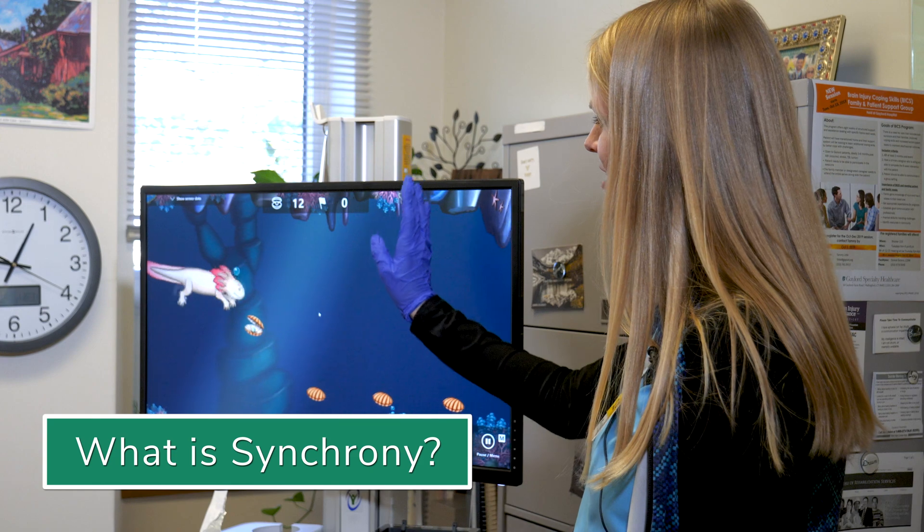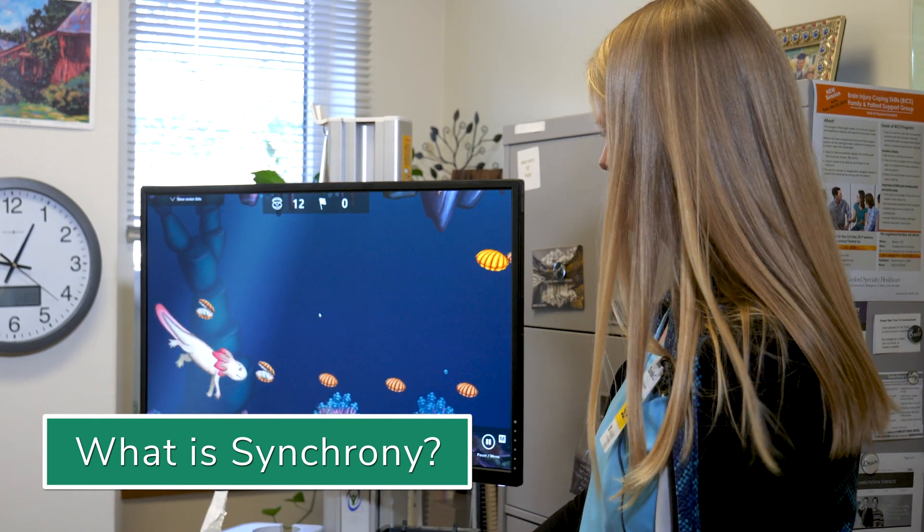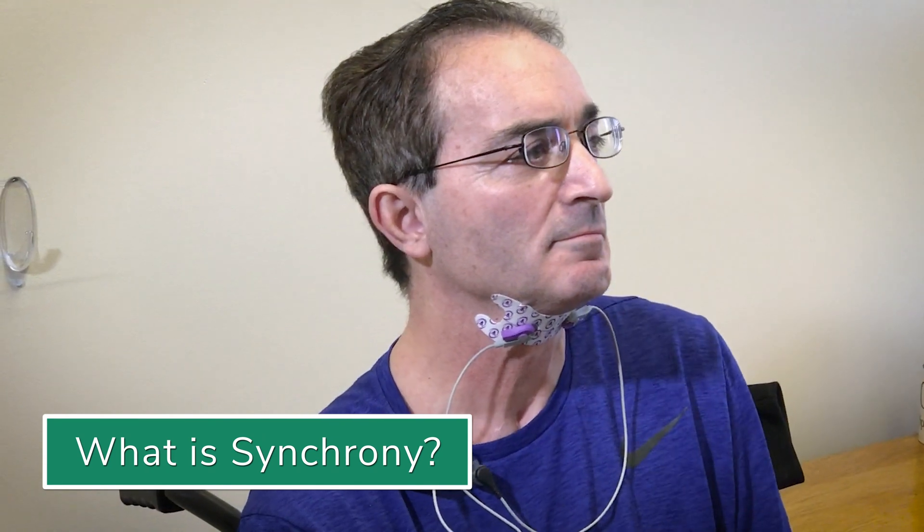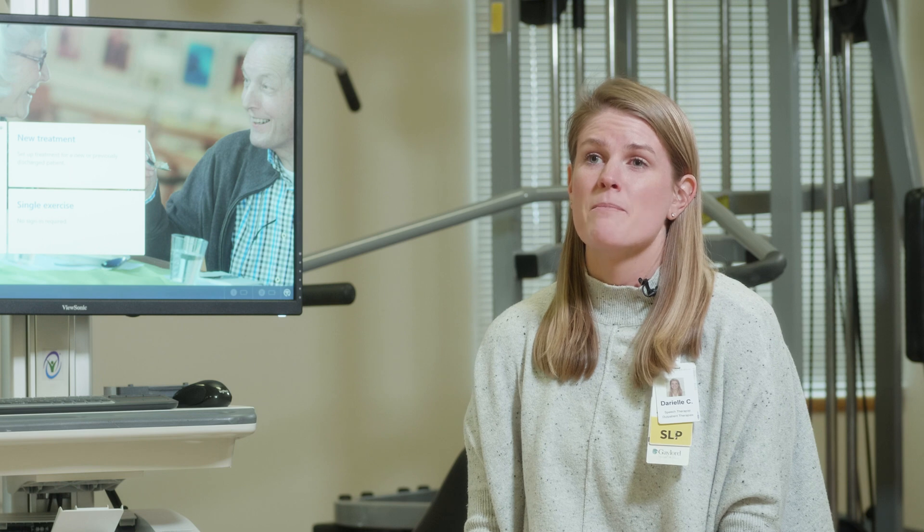Synchrony Therapy is a virtual reality surface electromyography biofeedback system — essentially it's biofeedback for the muscles that are involved in the swallow.